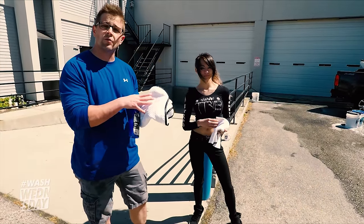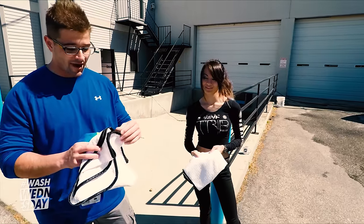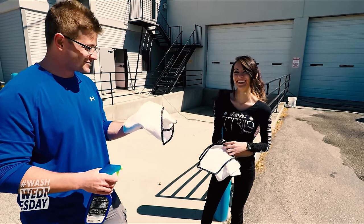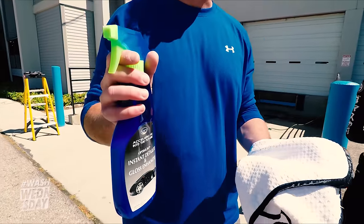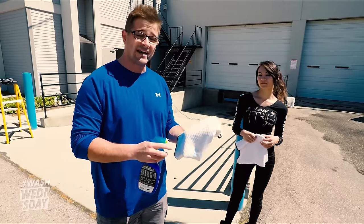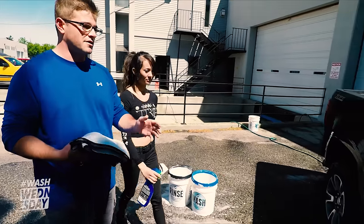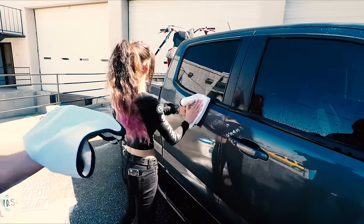So we have our Korean waffle weave drying towels — these are our Dry Me A River Junior drying towels. They have the silk edge along the border and are one of our most absorbent towels, perfect for drying. Have you used a waffle weave before? Never. It's extremely absorbent and it's going to do a great job. What's going to make it better is we're going to be using our instant detailer and gloss enhancer as a drying aid — meaning any panels that are starting to dry up, we can spray the surface to lubricate it so our towel absorbs more and does a better job cleaning with the first pass. We're going to go panel by panel.